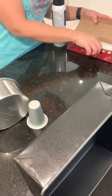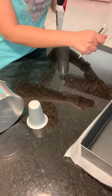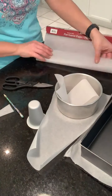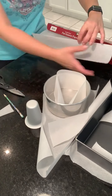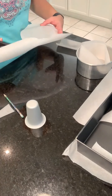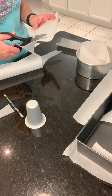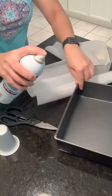Hey, another video from me, this time hopefully capturing most of the baking and decorating process. First you want to get the baking pans ready. I'm using baking sheets and a little bit of oil spray to get the sheets in place and ready to go.